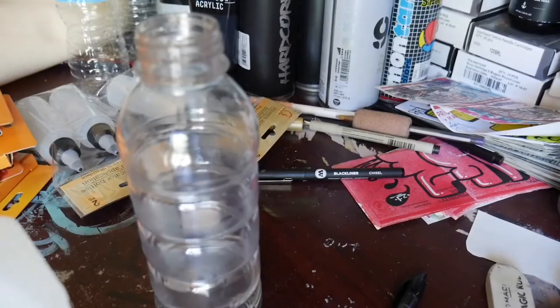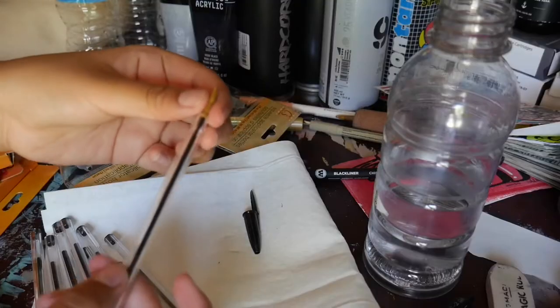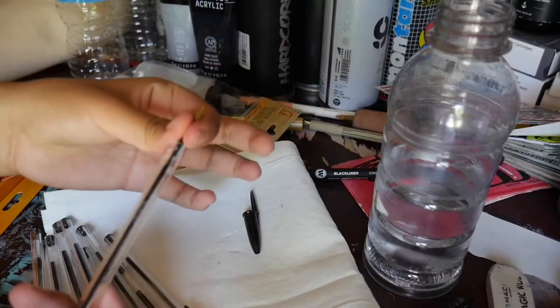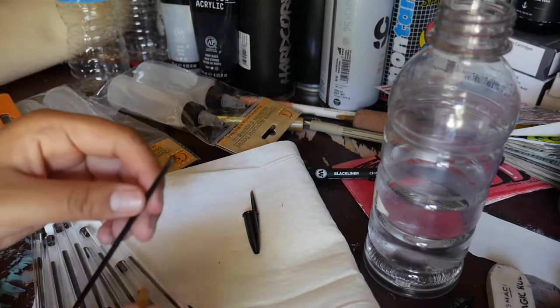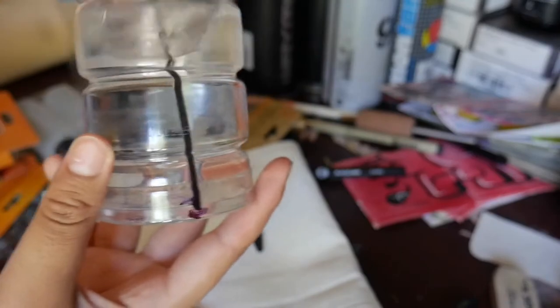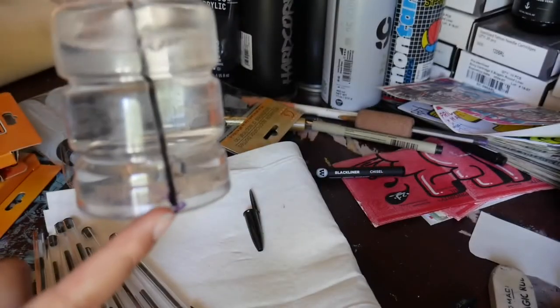Pour some alcohol inside. Then you're going to take the pen out, pull it from the top, and take out the tip. When you take it out, you'll see it's dissolving a little bit. You're going to let it sit for one to two hours.